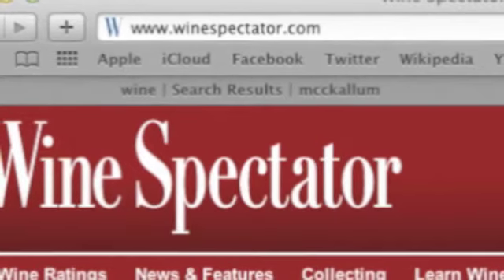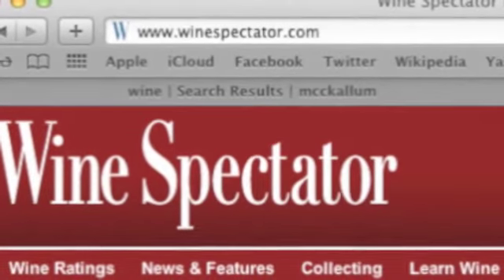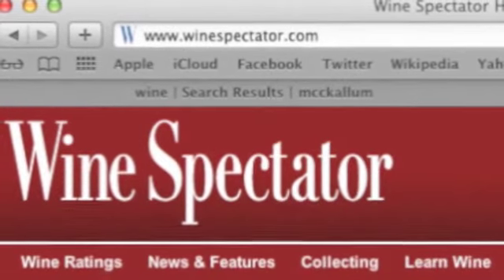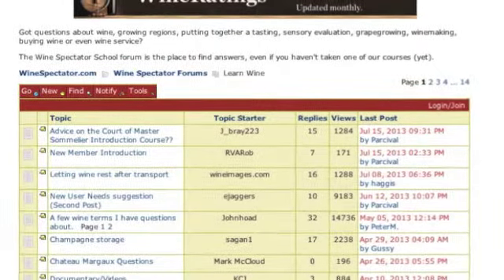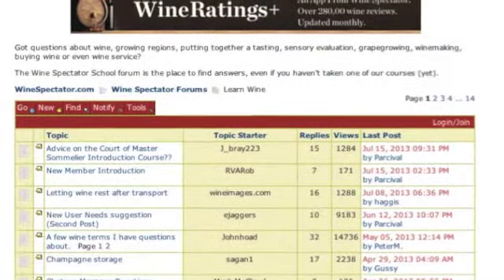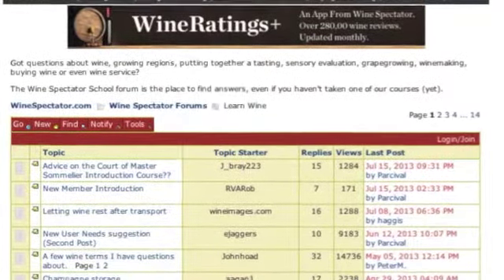The site I used was winespectator.com. It was really cool and had a lot of learning resources and places to go for more information. Starting on Wine Spectator, I enlisted in some forums, which gave me a bigger network to explore, and it led me to the final recipe I'm going to share.